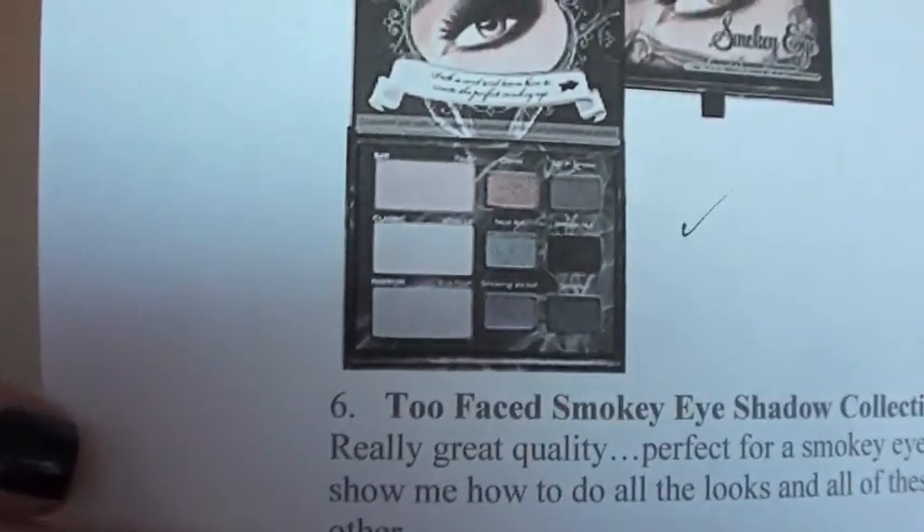For number six, I wrote the Too Faced Smoky Eyeshadow Collection. Honestly, I think this is going to be so pretty for smoky looks. I really love those silvery looks — I am one of those people — and I feel like they would make blue eyes pop especially. Really great quality, perfect for a smoky eye, and all of these colors are complementary of each other.